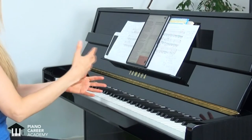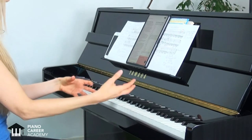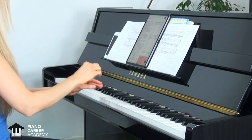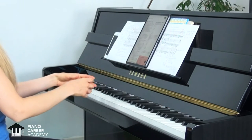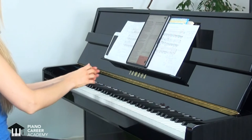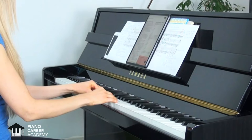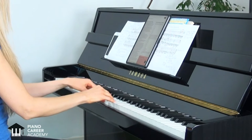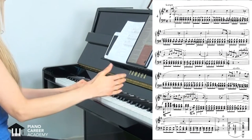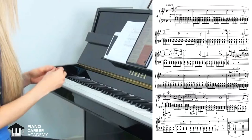Chopin did not write fugues as well. Instead, he took the genre of the Prelude — which means an introduction, something that happens before the main part of a composition — and took it to new heights, developing it into a well-rounded, stand-alone composition. This tradition of writing cycles of 24 Preludes did not stop with Chopin; there are many other famous cycles, such as those written by Debussy, Rachmaninoff, or Scriabin. The Prelude in E minor, which is the fourth Prelude in the cycle op. 28, is actually a great one to start your Chopin journey with.